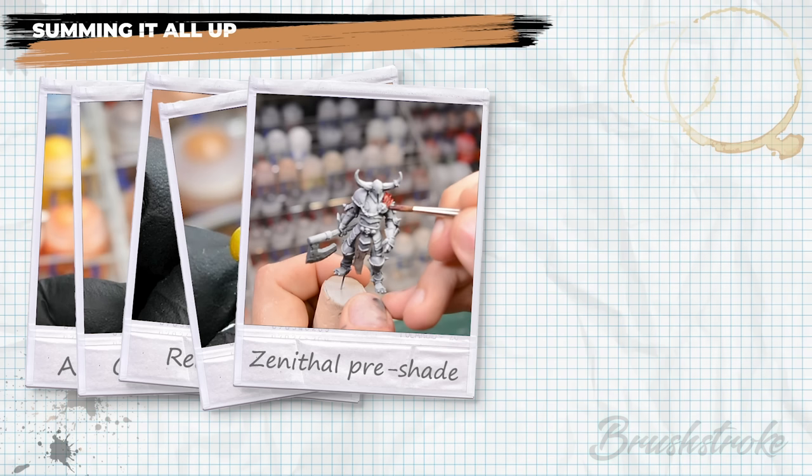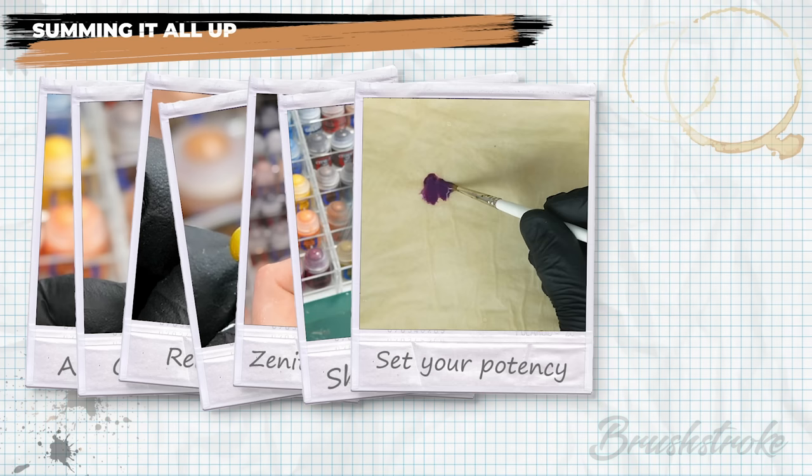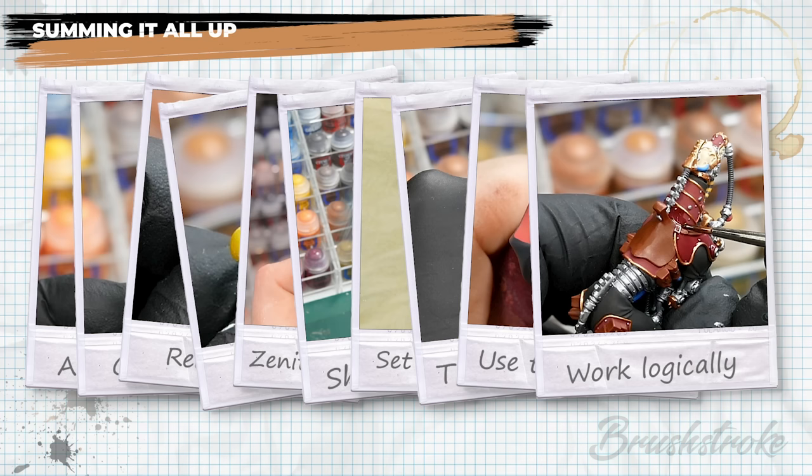Whichever method you choose, remember: always shake your washes. Decide the potency you want and remember that multiple thin coats produce smoother cleaner results, especially over smooth flat surfaces. Always test your washes first so you know exactly what you're going to get. Use gravity to your advantage and keep the miniature orientated the same way as you apply your washes. Apply washes methodically across your minis to avoid disturbing areas which have already started to dry. And always make sure your washes are fully dry before moving on to the next stage.